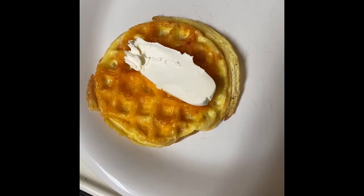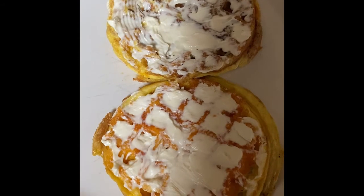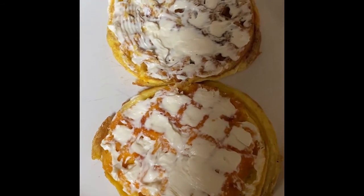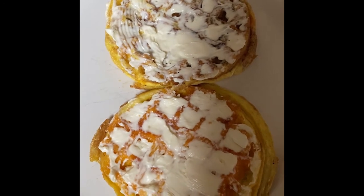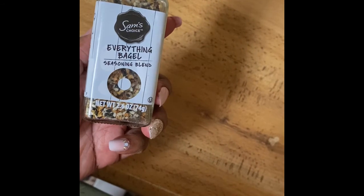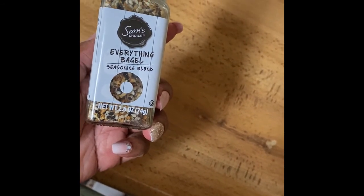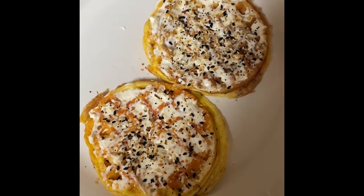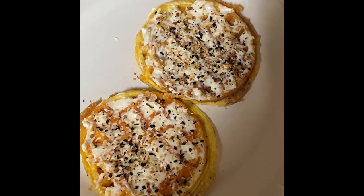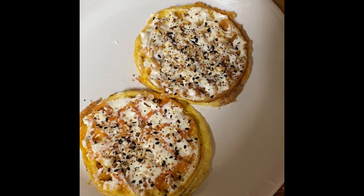I've spread the cream cheese on both of my chaffles, and what I'm going to do is use the everything bagel seasoning and place that on top. Everything bagel seasoning blend. And voila — it's going to be so delicious! Don't forget to subscribe, like, comment, and share. Y'all be blessed!